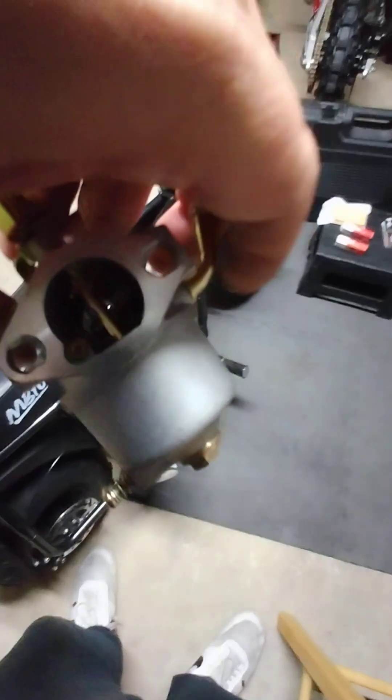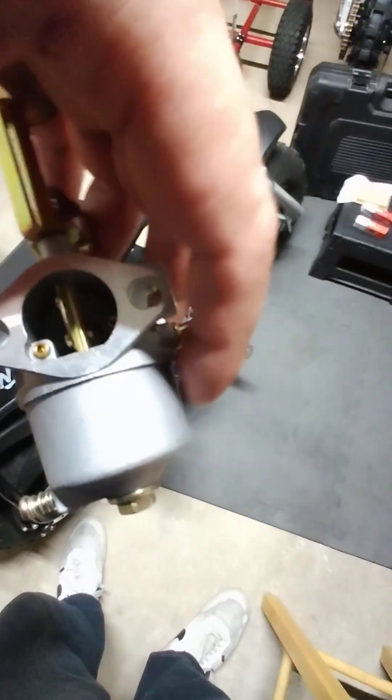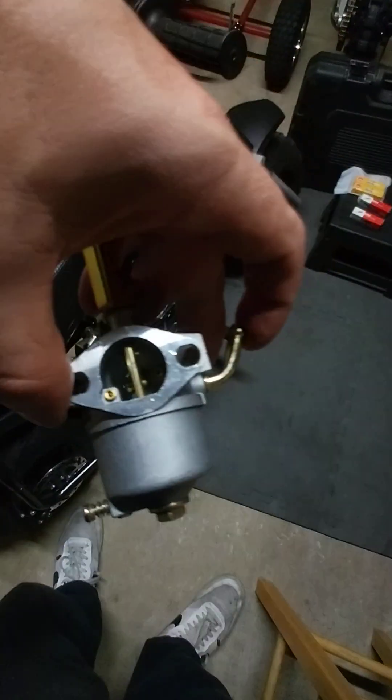But this is a tunable carb — you can open it up. There's a jet in there you can switch out. It comes with a jet on the Stage 1 kit.